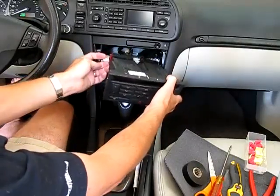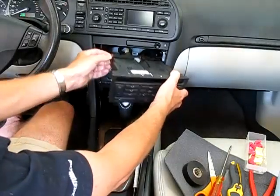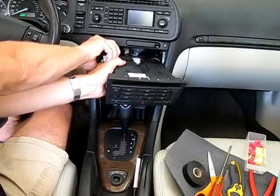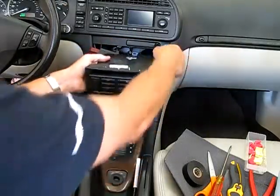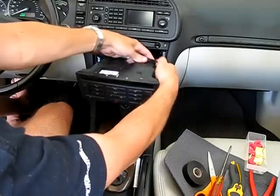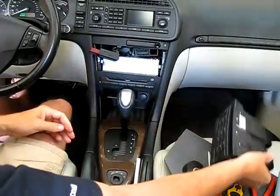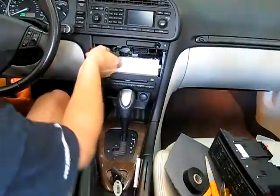With that out, there are two connectors on the back of it. The connectors have this little colored piece on the end — if you pull it out, the connector will slide off. There's one on the other side too; pull it out and that connector slides off. So now I've got the entire climate control unit pulled out.